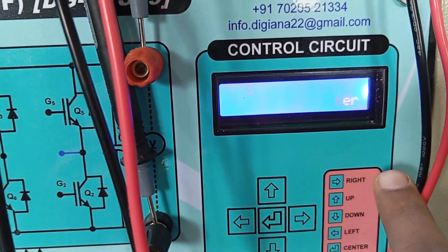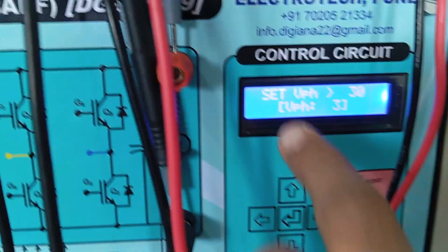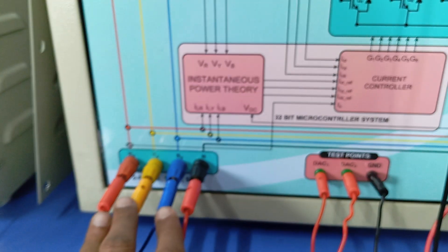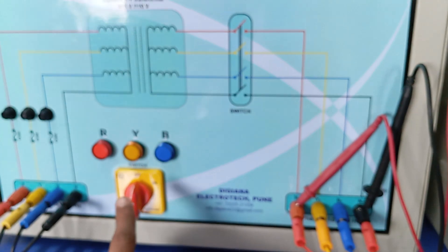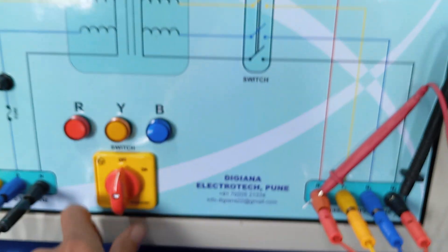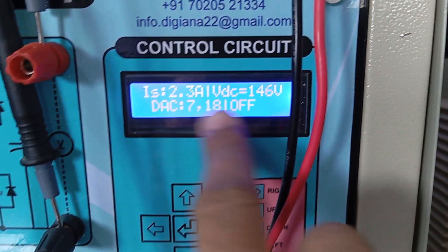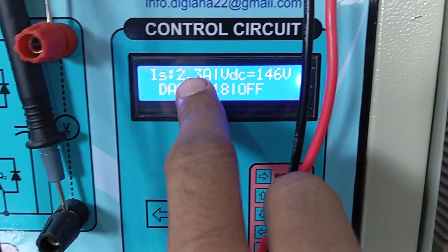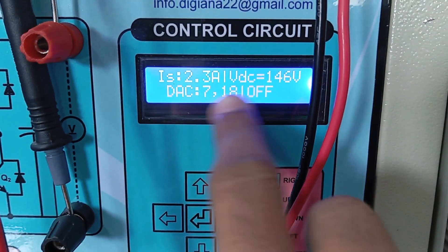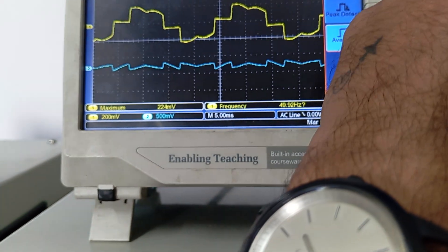Currently the system has tripped. In this case one should turn off the kit and turn it on again. You can see the screen showing that grid voltage is less than 30V so it will not start — it shows 'voltage not available.' Now to make it work, grid voltage should be more than 30V. We have given the grid voltage and once it is given, it starts functioning, showing load current, VDC, and the reference current for the inverter.